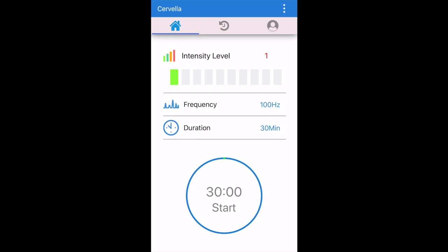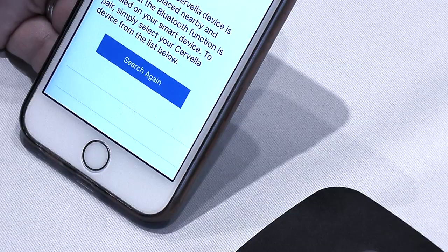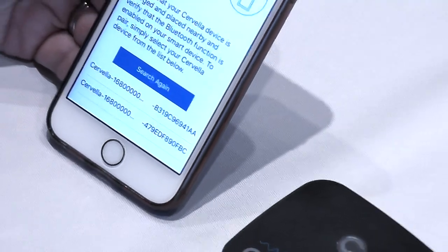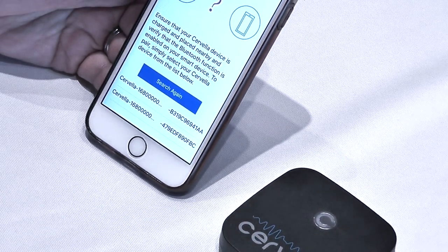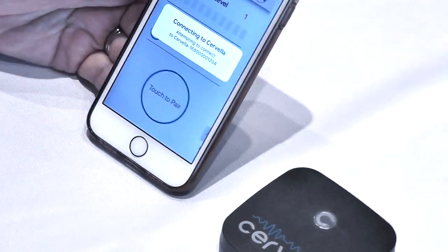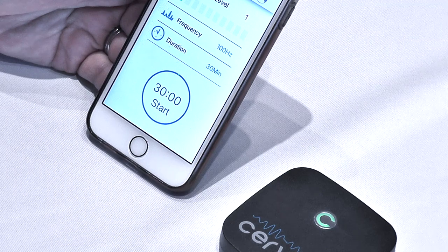Select your Cervella device and the LED on the Cervella device should turn on green. Note: the app always searches for the closest Cervella, so if there are multiple Cervella devices in the area, the closest to your smart device will appear on top of the list.